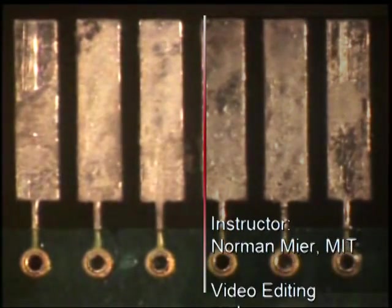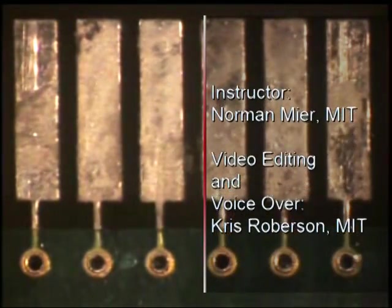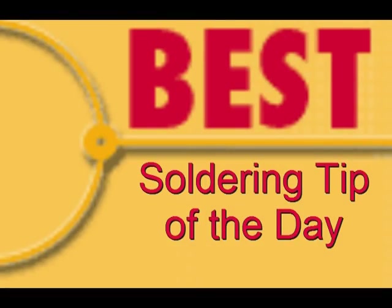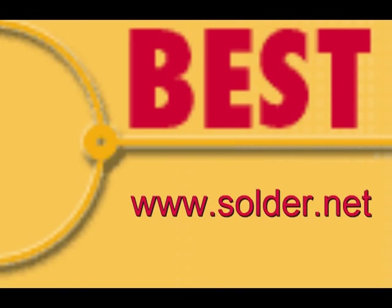This has been Part 2 in the Gold Plating Series, Nickel Plating. For more soldering tips or to schedule training, please visit our website at www.solder.net.